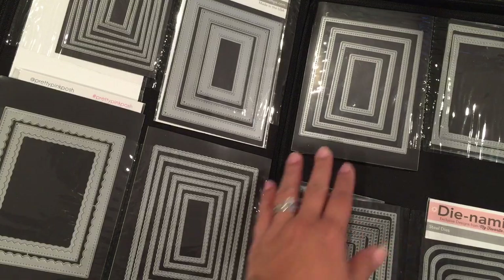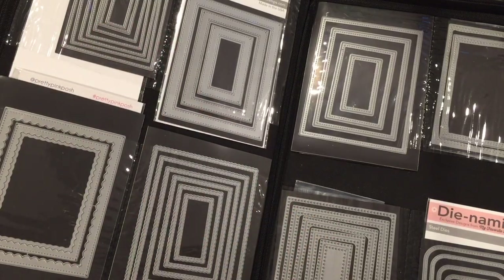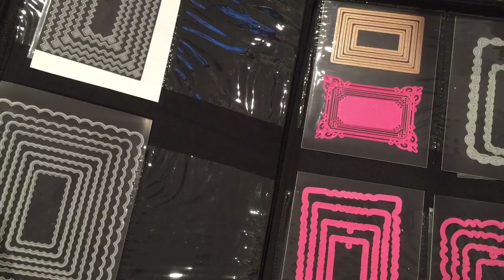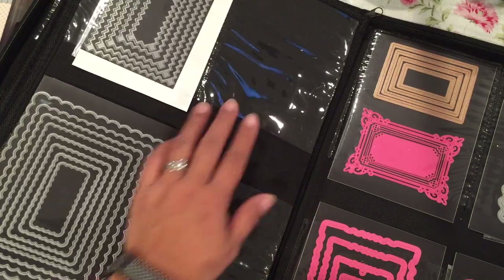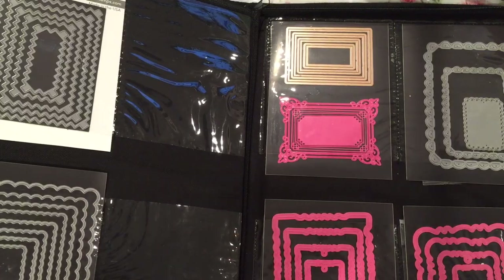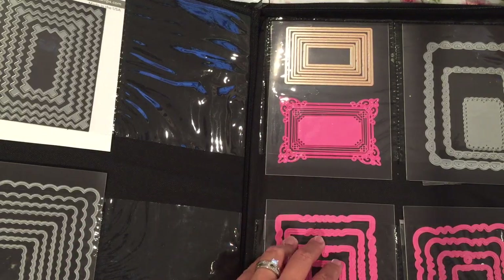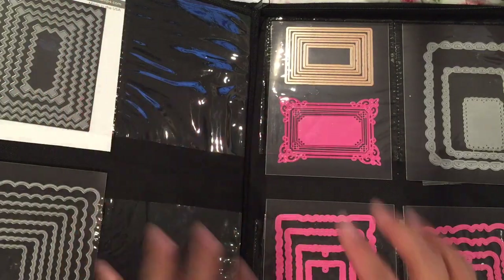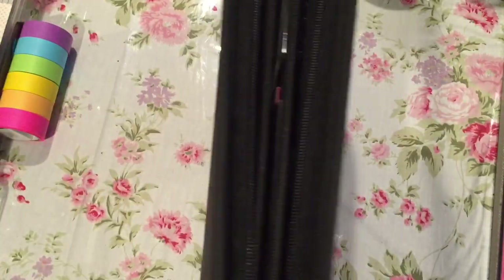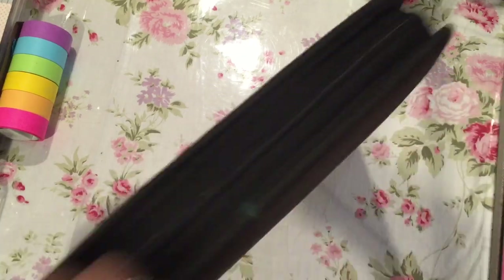I know it's a big investment because these folders are not cheap, but then again neither are all the supplies in them. You can imagine how much one die costs and how much this whole binder is worth. I decided to try this out and I hope it might be helpful for you too. Even if a die fits on a 5x7 sheet, it can fit in here since these pockets are 5x7. The smaller 4x6 pockets could fit smaller wafer dies, which I'll probably use for my other dies like hearts, flowers, trees, and border dies — so when I'm looking for a border, I can see them all in one place. This is only going to be for my wafer thin dies.